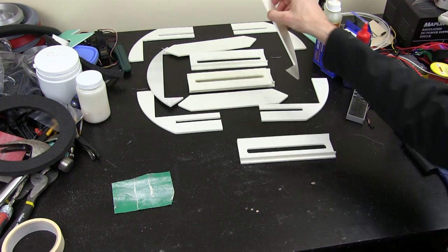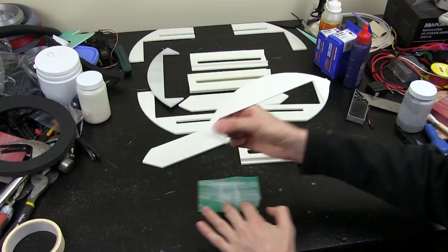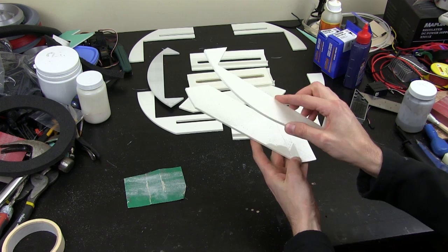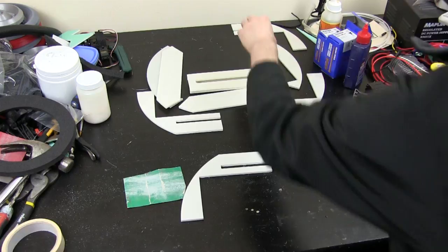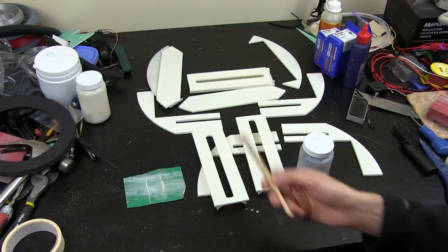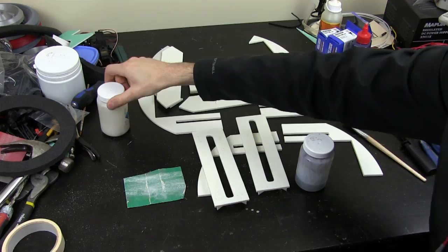My 3D prints are all pretty good, but in order that they butt up to the next part properly, I'm just going to rub them on some sandpaper to get a nice smooth edge. These pieces all fit together really well, making a nice tight edge we can acetone weld together. I'm putting these together back to back so the piece that was flat down on the print surface sticks to the next layer. I'll use acetone applied with a paintbrush — it very quickly melts the surface for a chemical weld. I've also got a pot of white ABS dissolved in acetone which we can use as a gap filler, though I'm not expecting to need too much of that.